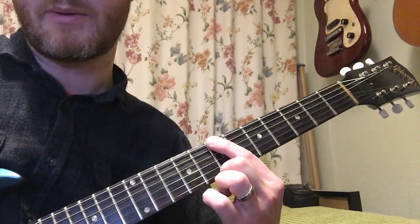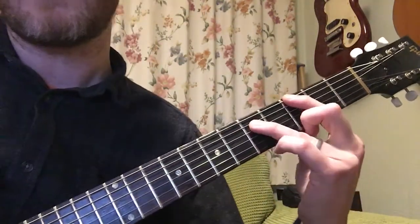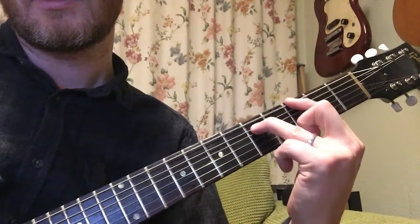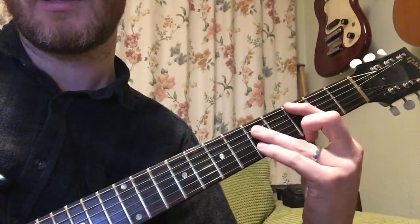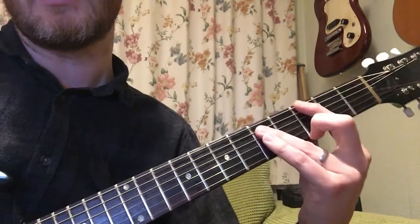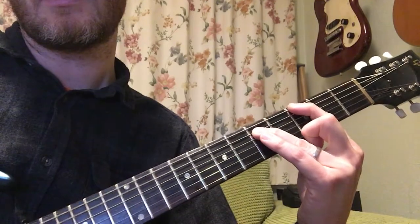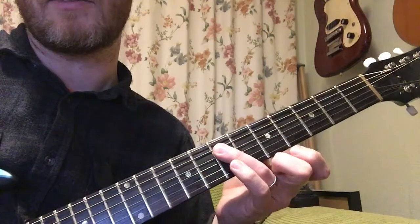So there we go. The next bit, we go down doing the 5th chords — power chords — to the 3rd fret on the low E, the 5th fret on the A. Then slide it up two frets to the 5th fret and the 7th fret.